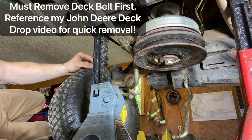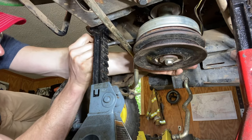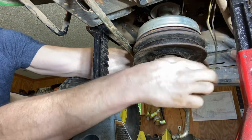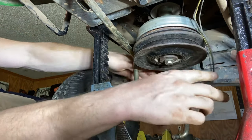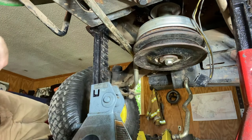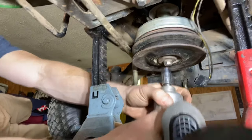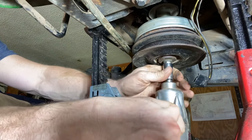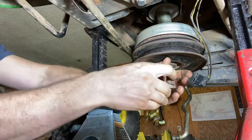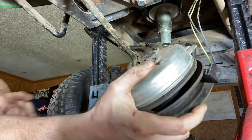First, remove the electrical connection onto the clutch — just get a screwdriver, pry underneath the electrical connection, and it pulls out. Once you have that out, I like to use an impact wrench with a 5/8" socket. It's just one bolt that bolts to the crankshaft of the motor. Put her in reverse, pull that bolt out, and the whole clutch just slides off just like so.